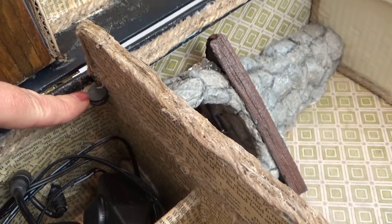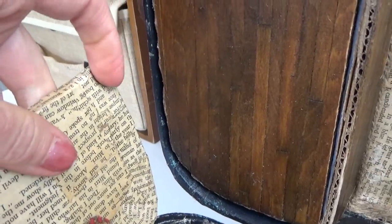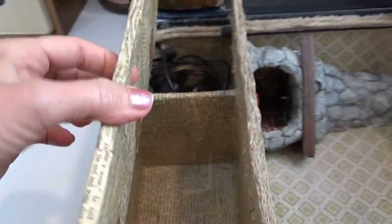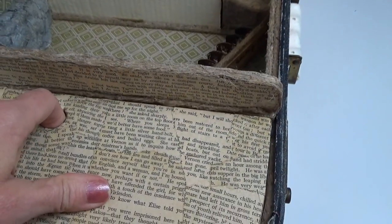I ended up using magnets to help keep my compartment lid closed when not in use — you can use Velcro instead. Magnets are a choking hazard and very dangerous for small children, so make sure if you use any you're using them in a safe way. I used E6000 to glue mine in and they're really stuck — you can hear how it snaps together.